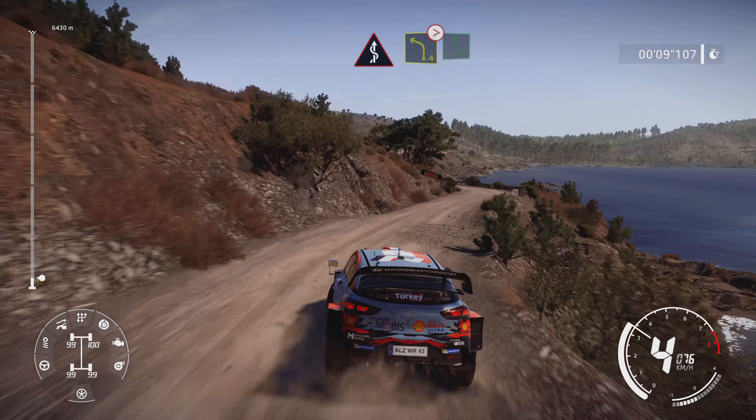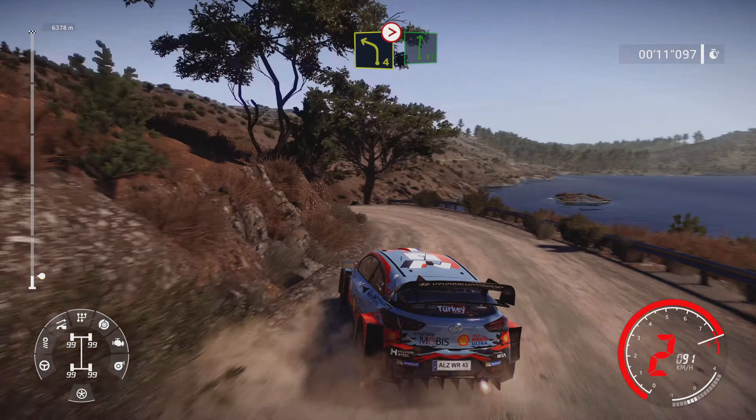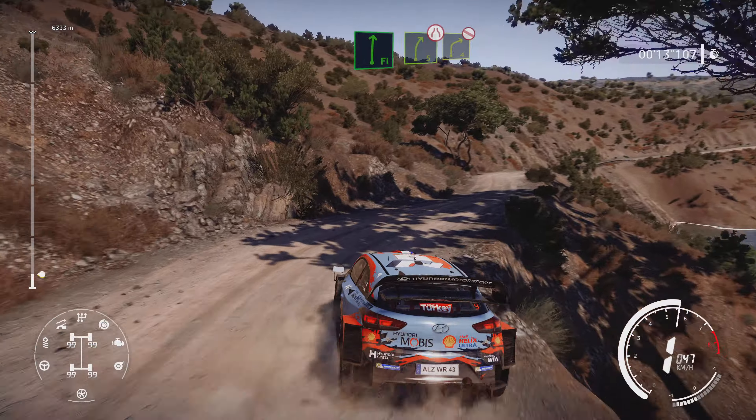Into left 4, tightens, into flat right, and right 5, very narrow, and right 4, don't cut.